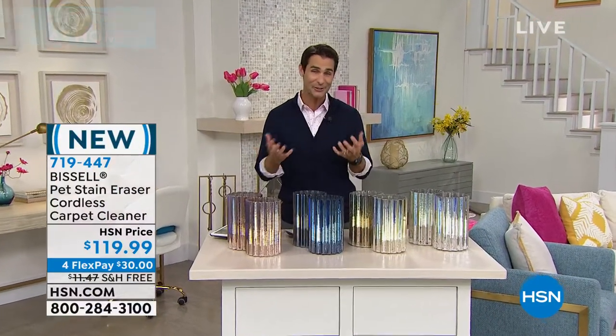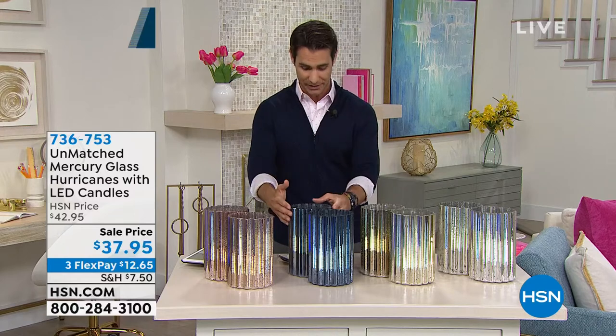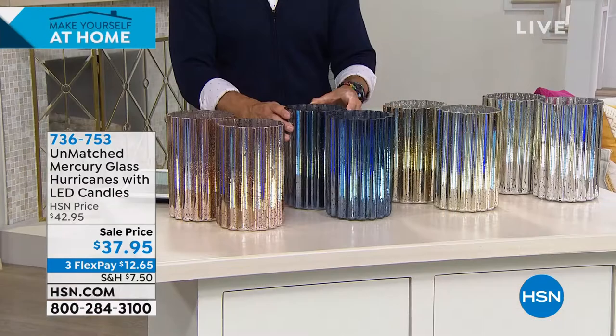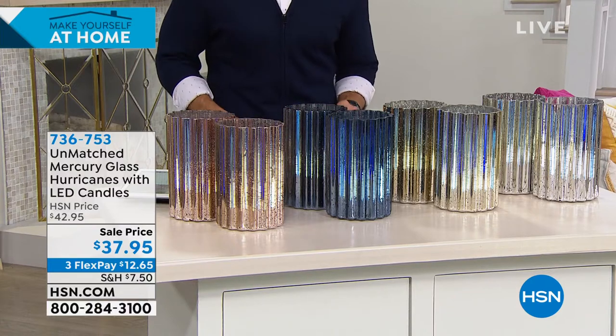This is from Unmatched. It's exclusive here to HSN, and these are absolutely beautiful. You're getting a set of two. What you're seeing here, this is the mercury glass hurricane, but inside you are also getting the LED candles.